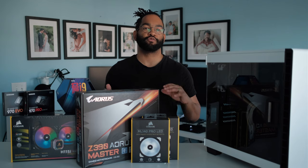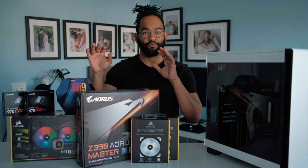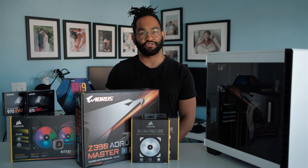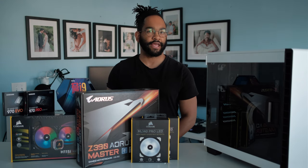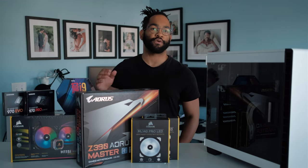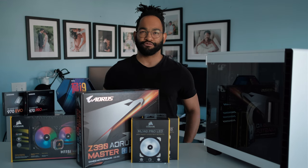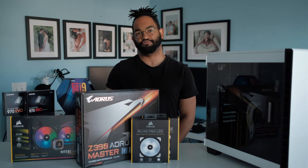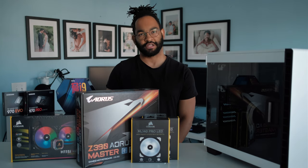Let's go over what I'm upgrading from and then what I picked and why. On the old machine I was running the 6700K, which I got a little late mainly because I made a Hackintosh and wasn't sure if any of the newer processors were going to work. I kind of regretted doing that — I'm super outdated. Four cores just isn't hitting with Lightroom.